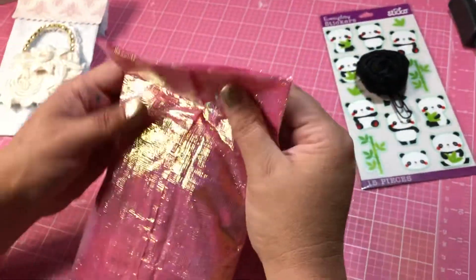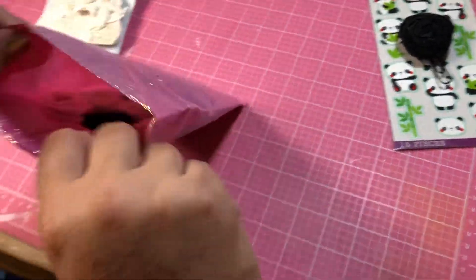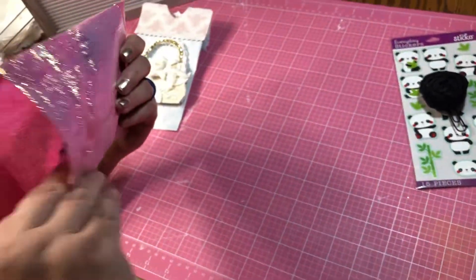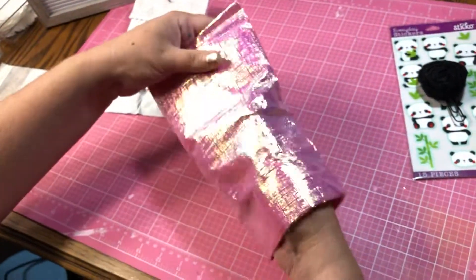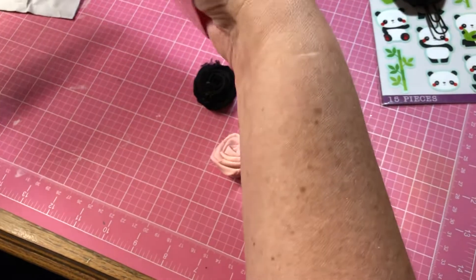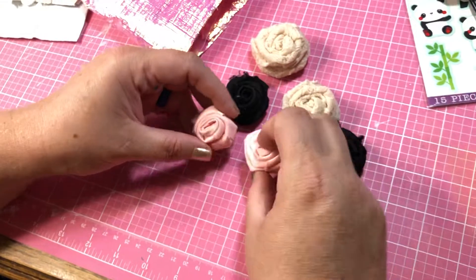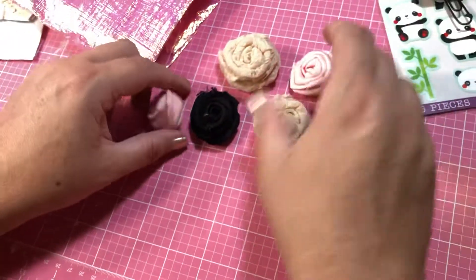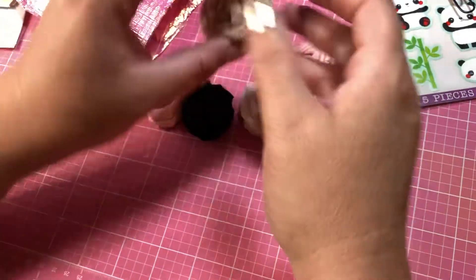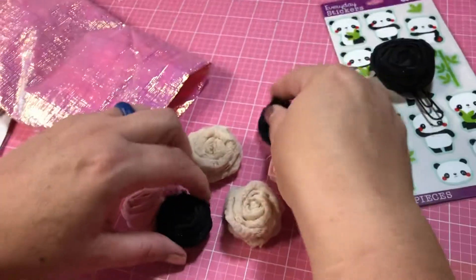Look at this bag — there's paper she's made into a bag. It's so pretty, I love the feel of this. Obviously she makes these herself. Look at this — these are little roses, they're embellishments. And this is lace. Oh my gosh, this is gorgeous. Am I going to have fun with this?